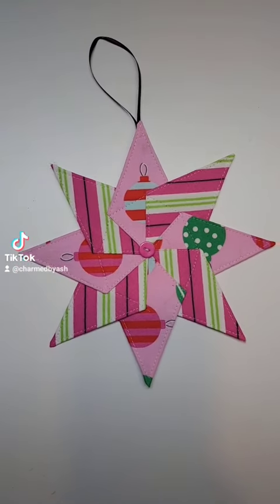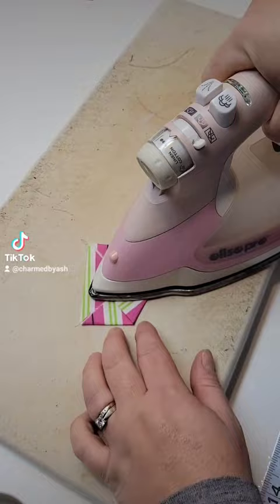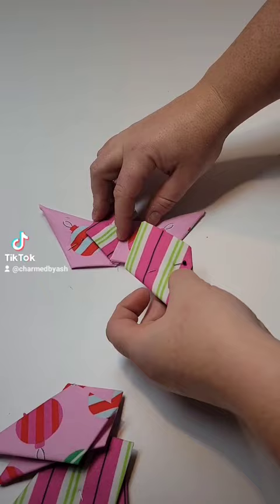Happy day nine of the holiday series I have over on the YouTube channel. Today I'm going to be making these really cute eight-point Christmas stars. They are so pretty. I just love how these work up. They're so easy.